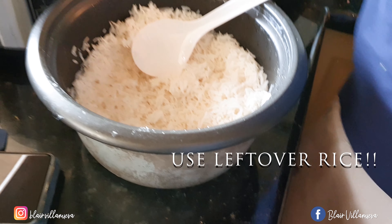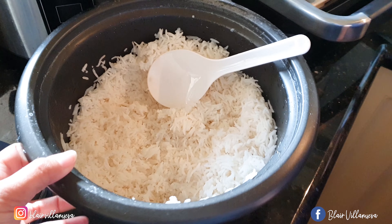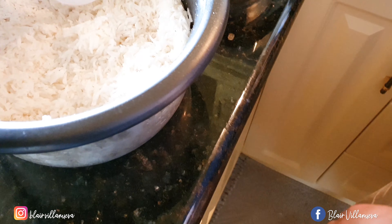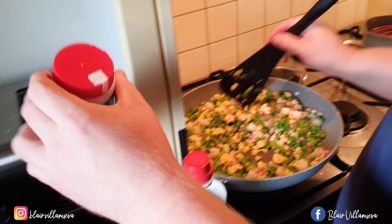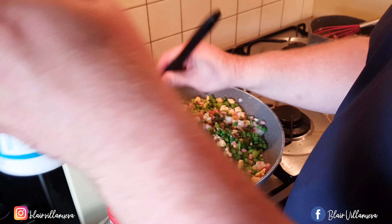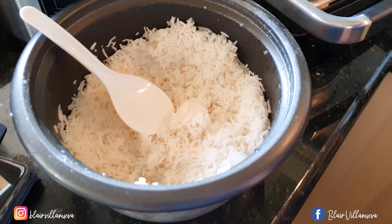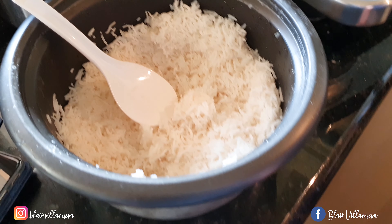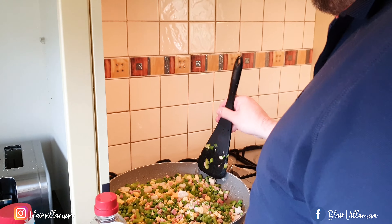He used the leftover rice from last night's dinner. As you can see, there's a lot — that's what makes good fried rice. And that's his mixture, his Aussie style — an Aussie mixture of fried rice. But still it's Asian because he uses the leftover rice. You always make your good fried rice, right?